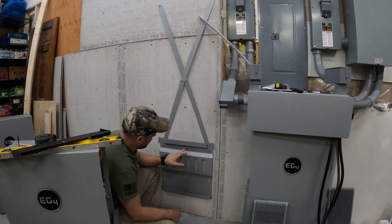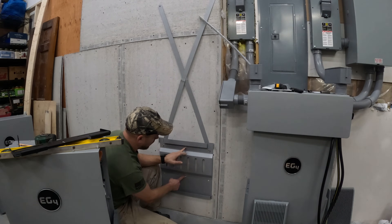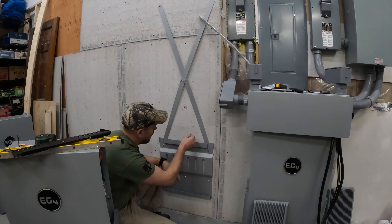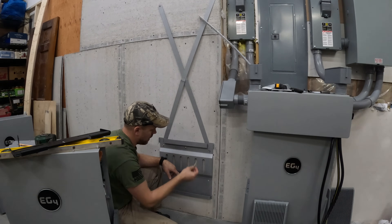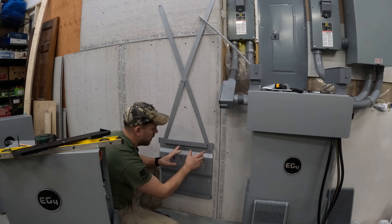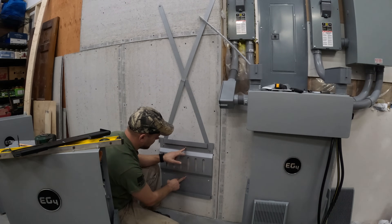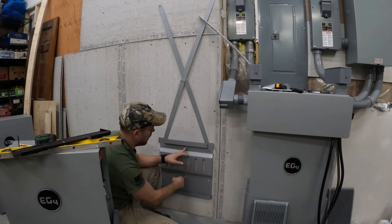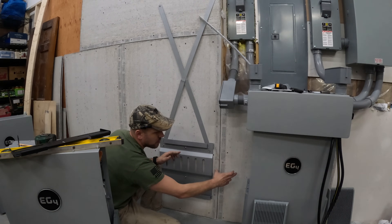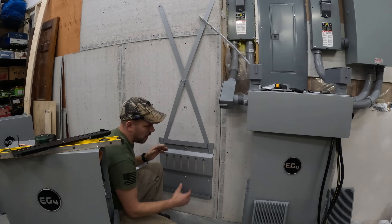So this bracket here — this is where the stud was — so we did two long lag bolts right through the Dura-Rock, the plywood, and then into the stud. And if you put them in the same spot, so if you put the stud here every time and then do that on the next one, you'll end up with that just-under-eight-inch gap, which is what they require for spacing.